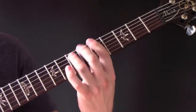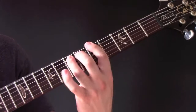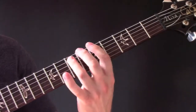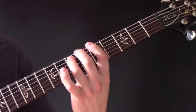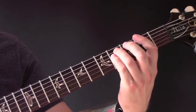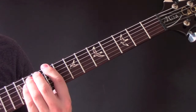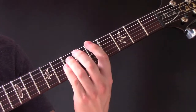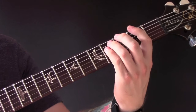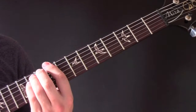And then we're going to... Power chords on the second fret, five, nine, five, second, five, nine, five.